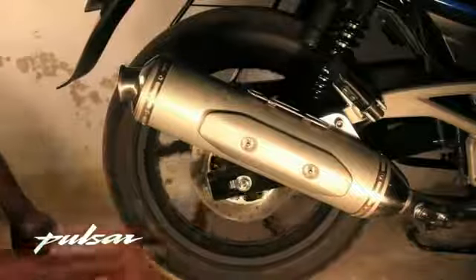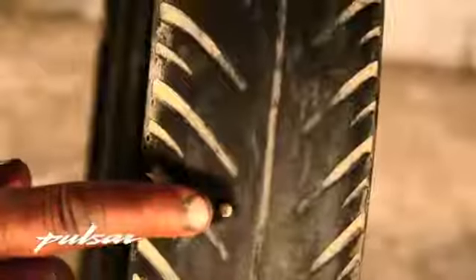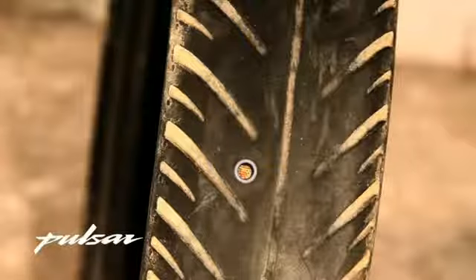Procedure: Put the bike on a center stand or paddock stand and rotate the tire slowly to locate the nail. Once you have located the nail that caused the puncture, mark that area with the help of chalk or something similar. If working on the rear wheel, put the bike in gear so that it doesn't rotate anymore.